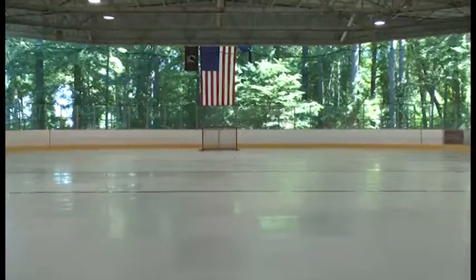My name is Bob Valhanna with MRC. We're very excited to be the representatives for Canice for New Jersey and the Northeast. I want to welcome everybody and thank you so much for taking the time to come here today to learn a little bit about the product. This is a synthetic ice surface.